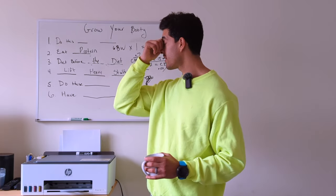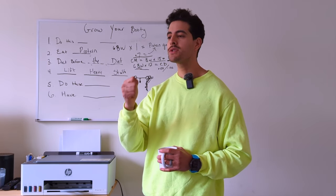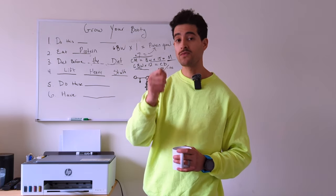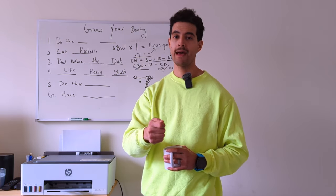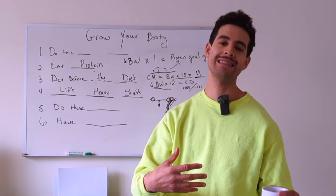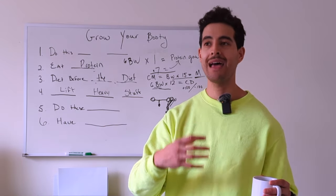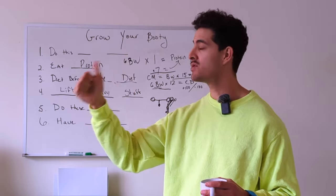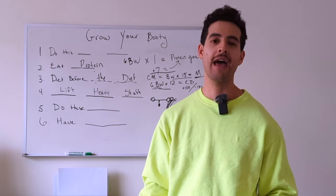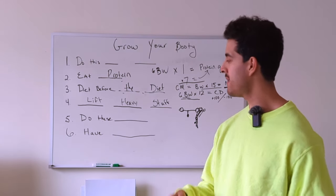We want to find the sustainable thing. We have to have patience and stop going for the A-plus. Perfectionists are just really good at quitting things. I want you to be focused on consistency. What can I do that allows me to hit 80% consistency with my nutrition and training and has 20% where life happens? A B-minus is still passing.